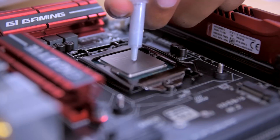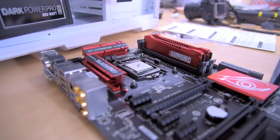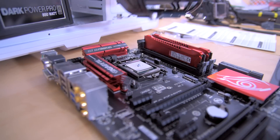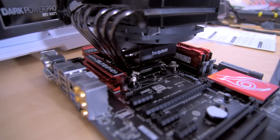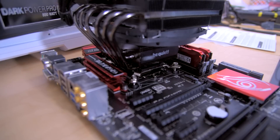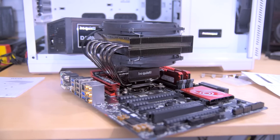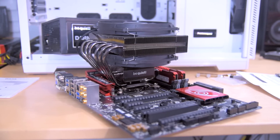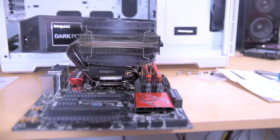I'm going to start by throwing down some thermal paste that came with the be quiet cooler. I'm going to be running the Dark Rock TF, by the way, if you didn't see my previous video. Now that I've got the thermal paste down, I'll go ahead and sit the CPU cooler on top and screw everything down. Installing the CPU cooler on an Intel board is a little more involved than AMD, but still pretty simple. I always recommend taking your motherboard out of your case to install the CPU cooler — it makes it a lot easier so you're not reaching into tight spaces.